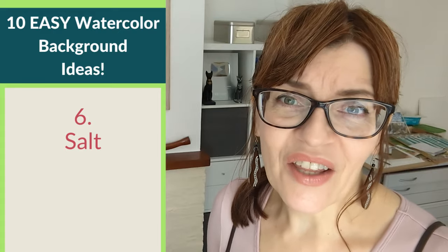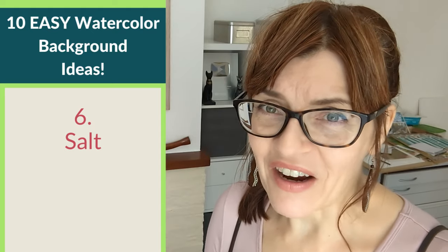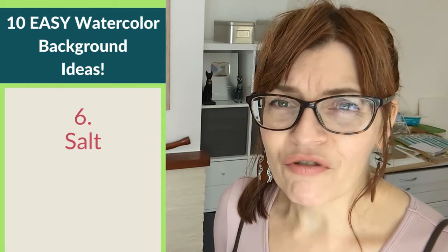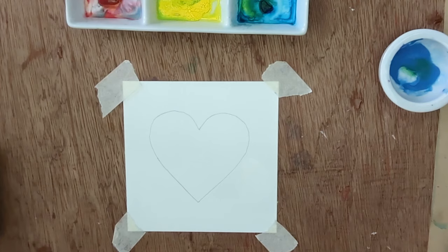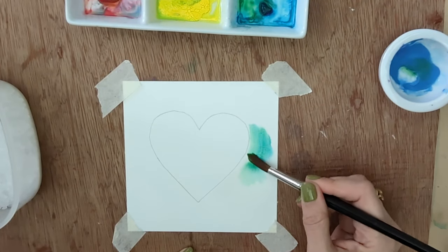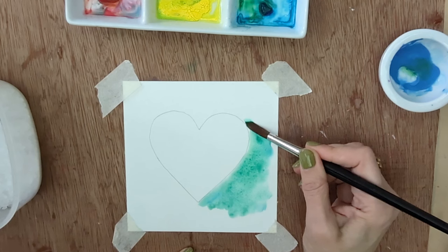Background number six is one I use most often — in fact I think it's one of the most popular watercolor backgrounds that exist: the salt technique. I do have a longer video all about this technique. Results with this do vary, so don't feel you've done something wrong if you don't get those beautiful little starbursts — it really depends on things outside your control like humidity and room temperature. We're going to go in with watercolor and use some sea salt like this, using a wet-into-wet technique.